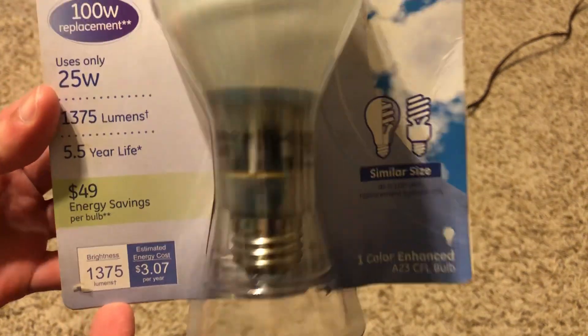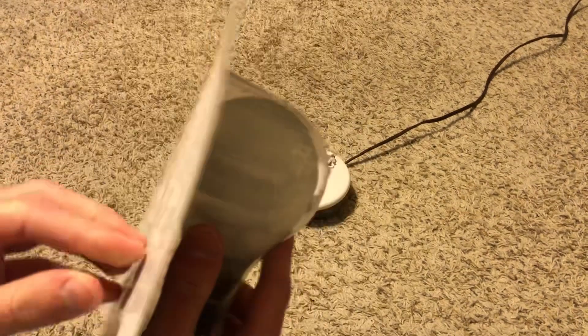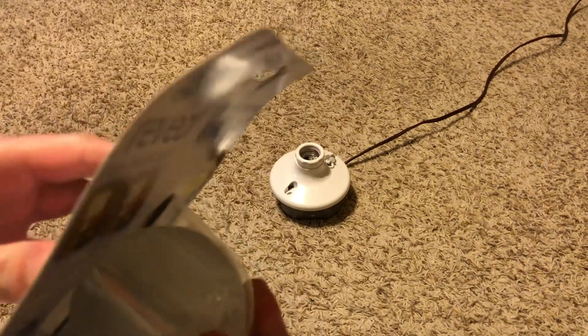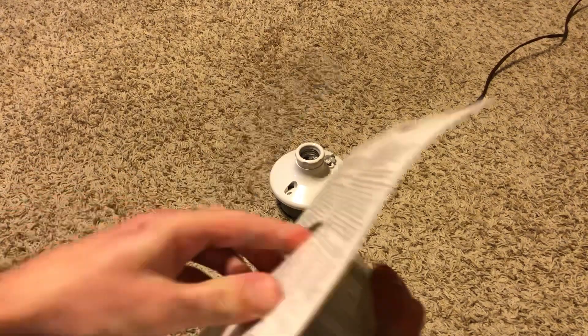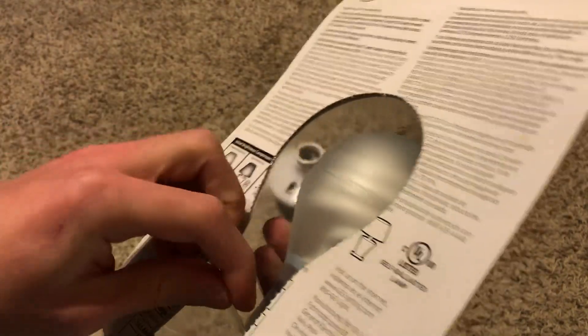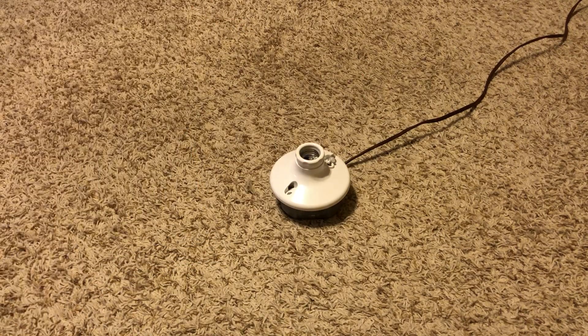It puts out 1375 lumens and it is 25 watts. Let's go ahead and open it up. You can try pushing it through the package - there we go. That's how you take it out of the package, which makes things a little easier.